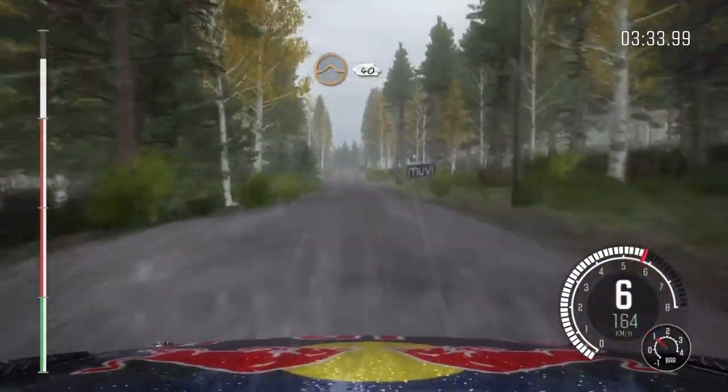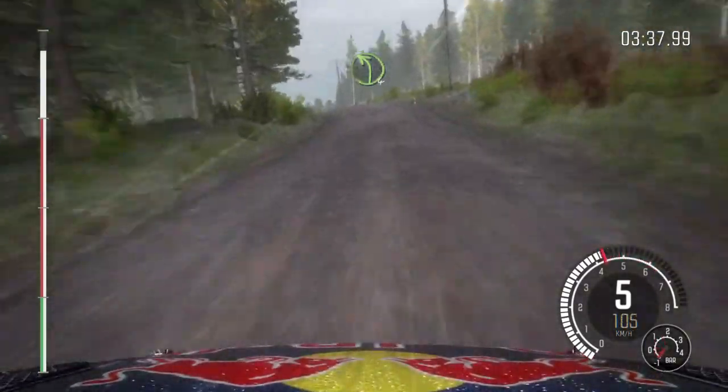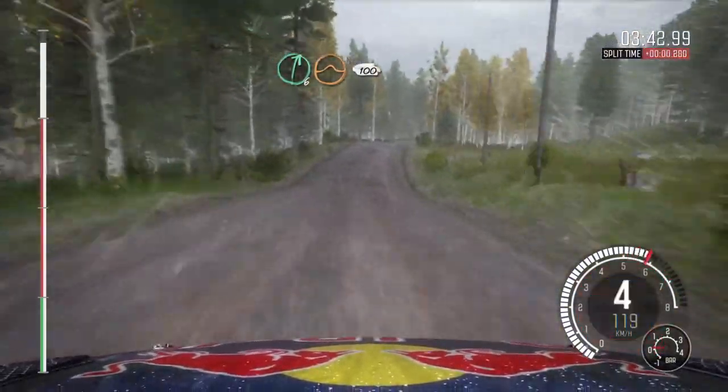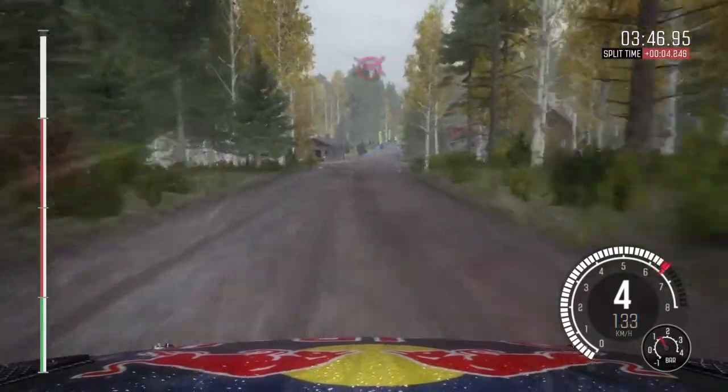Middle over crest jump, 40. Left 4 over long crest, 100. Right 6 over jump, continues for 100. Over bump. 100 past junction, crest. To finish. 60.